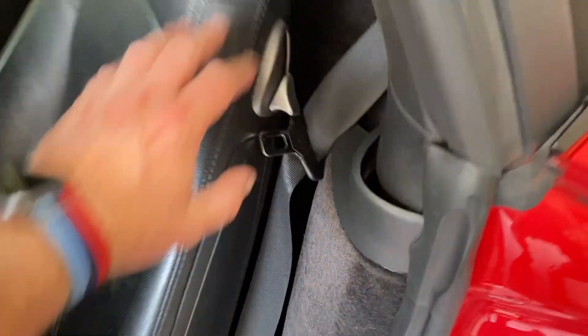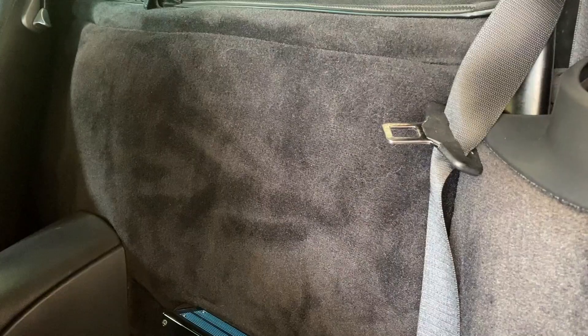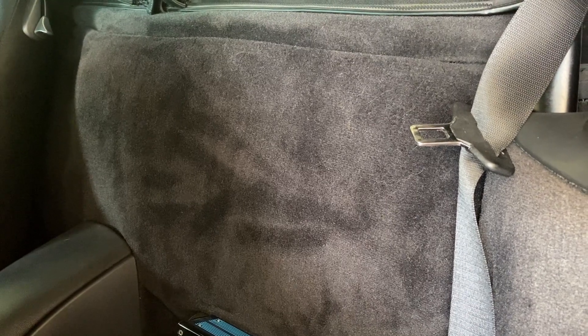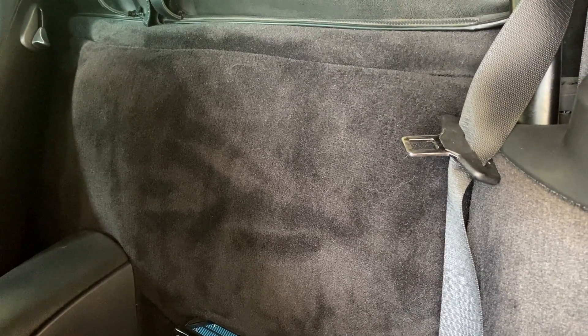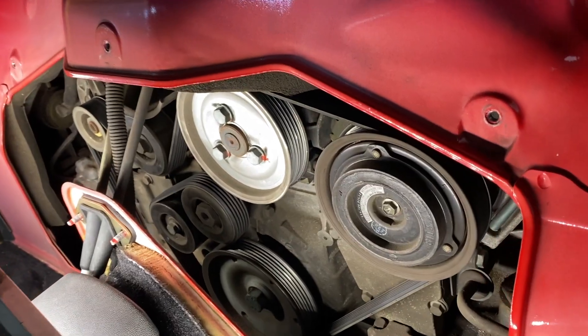The very first step is to go back and remove this panel — we need access to the front of the engine. I have a separate video on exactly this, so instead of filming it again, here is a link. If you need to know how to do that, go click on that and then come back here. Hopefully yours looks like this now.